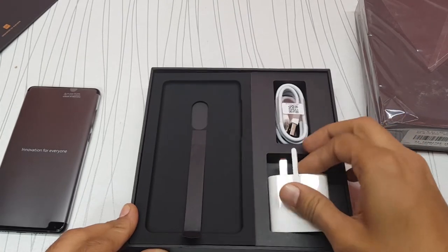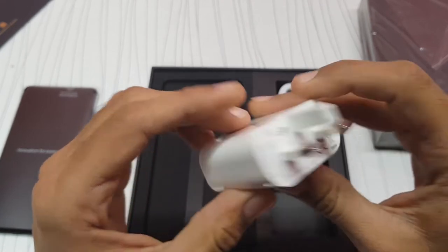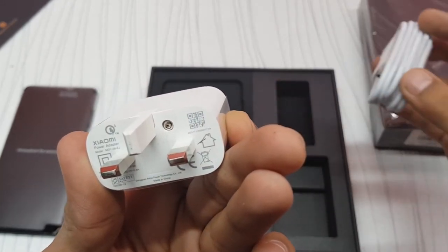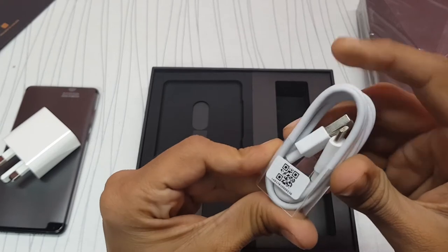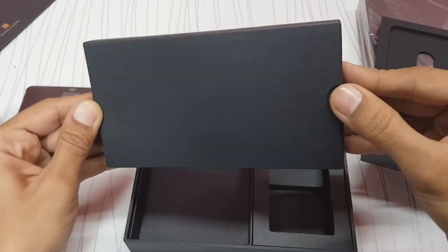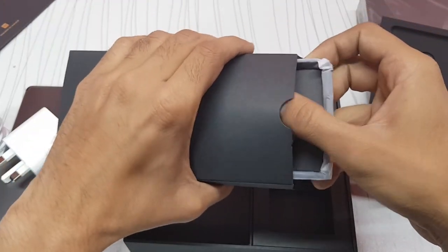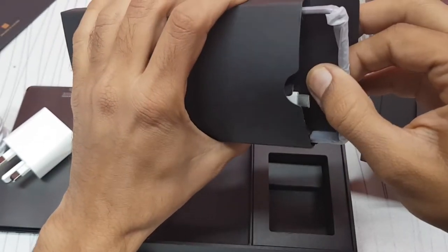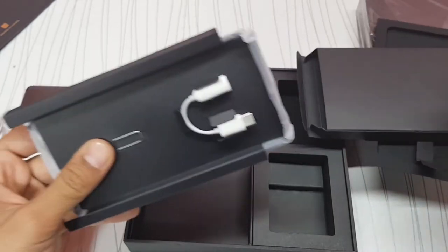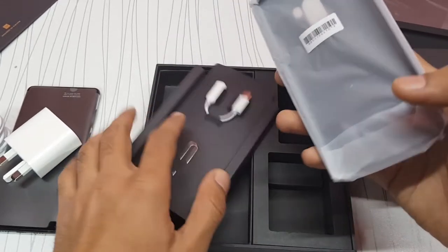Here's the Xiaomi charger — 9 volt, 2 ampere — so this phone supports Quick Charge 3.0. We also get a USB Type-C cable. Sadly, there's no headphones in the box, but there is a case and some paperwork. And yes, we also have a headphone dongle since this phone doesn't have a headphone jack.